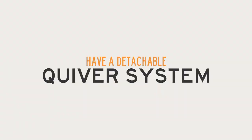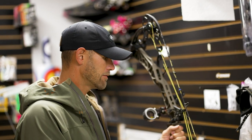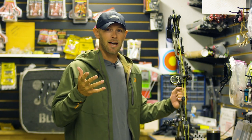Always have a detachable quiver system. As soon as I get in my tree stand, I pop my quiver off and hang it up. The balance of a bow is so important, and every arrow you take out of that quiver, you're taking weight off the right side of that bow — changing the way it tunes, changing the way it reacts on the shot.